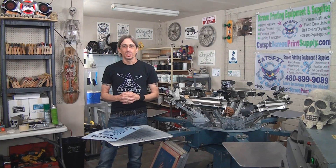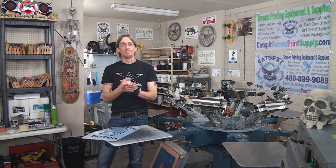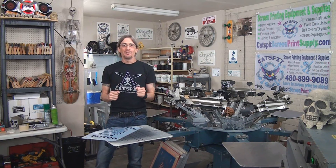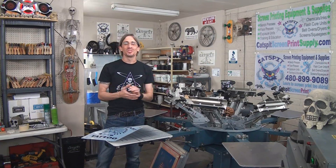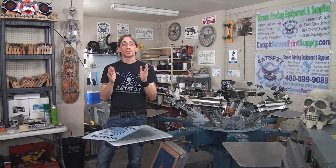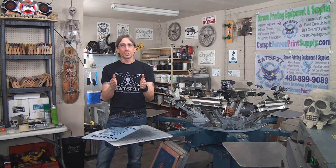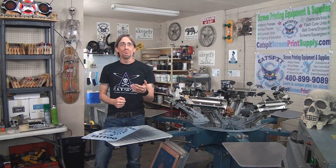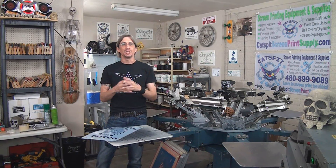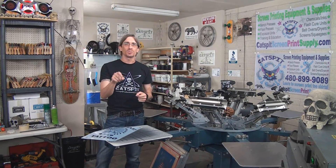Hello and welcome to another educational video about screen printing by Catspit Productions. Please remember, if you like my videos, if you watch them, use some information, like the tips and advice, please remember to subscribe to my YouTube channel because I really need your support to keep going, to keep growing and continuing to offer you more free information. You can easily do that for free just by clicking subscribe.